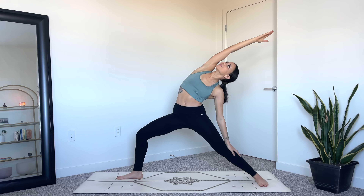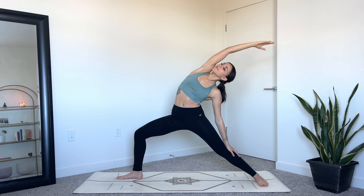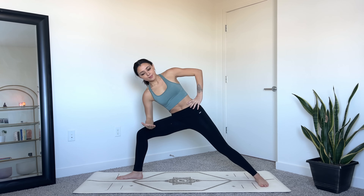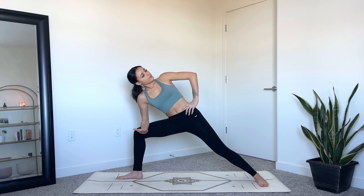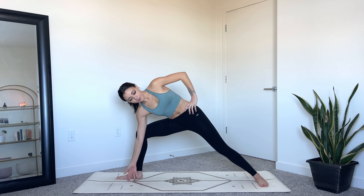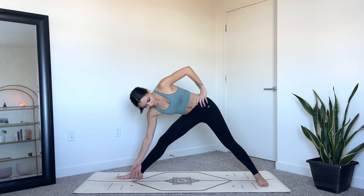Exhale extended side angle — right elbow comes on top of the right thigh, left hand will come to your hip. Keep the right knee stacked over the right ankle, getting that stretch in your right hip. Then place your right fingertips down coming into triangle pose, straightening out your right leg. Option to place your right hand on your shin if that's more comfortable.